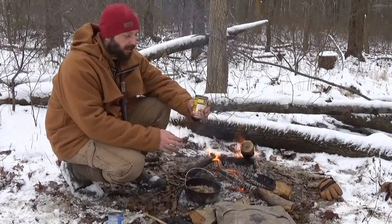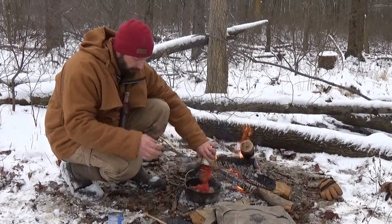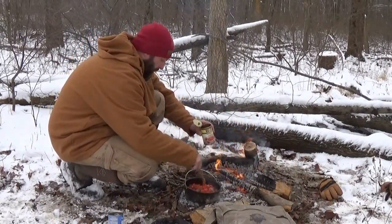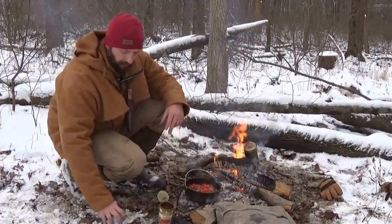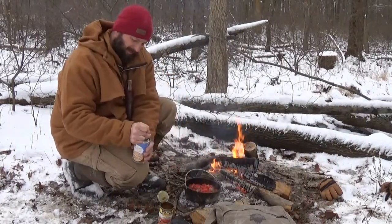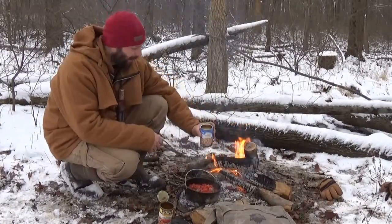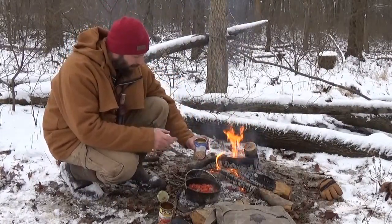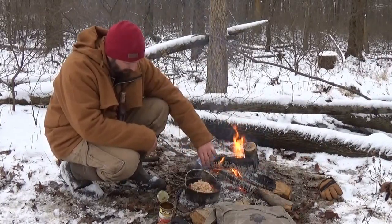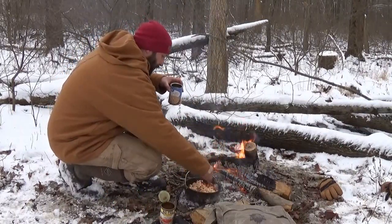Now to the squirrel and onions I'm going to add one can of Rotel tomatoes and then I've got a can of great northern beans. If you're carrying cast iron, canned food is not that big a deal. I'm going to pour it in with the liquid and make sure everything's mixed in there.